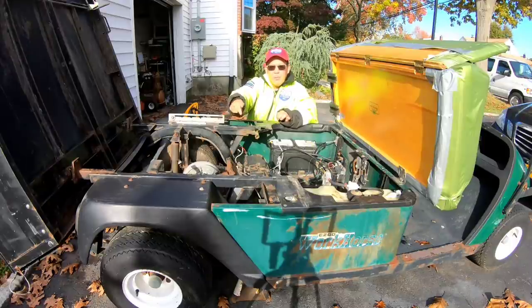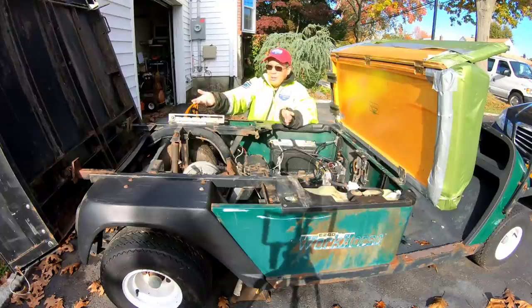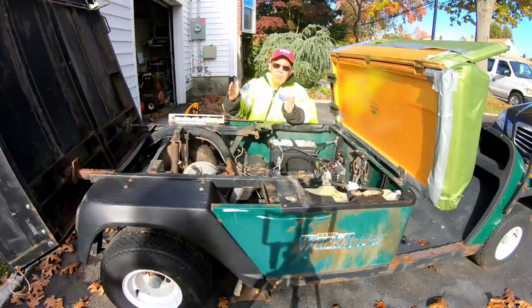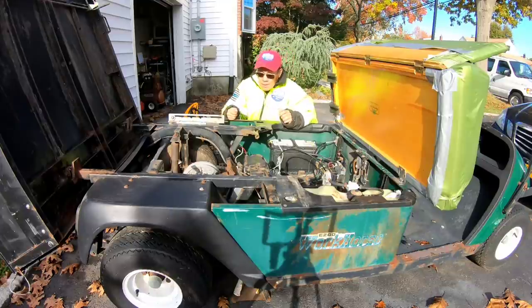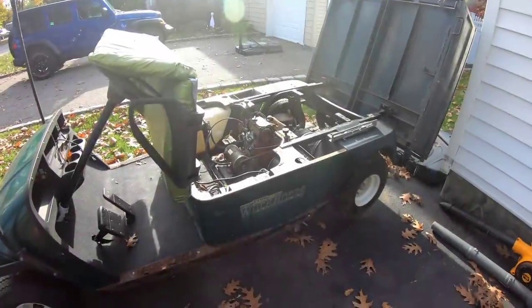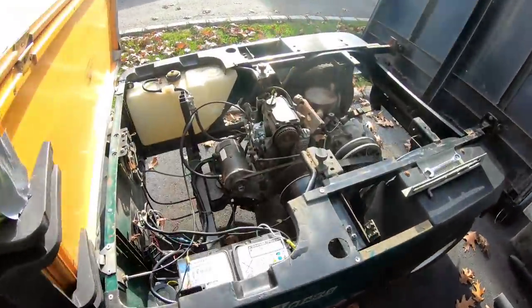I can't get the centrifugal clutch off because if it took me all day to get that little tiny pulley off that engine, there's no way I'm gonna get this big thick pulley off. The only way to possibly get it off is to remove the engine, which I'm gonna do anyway. Let me show you what I'm looking at.